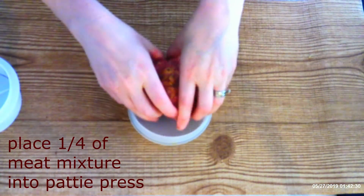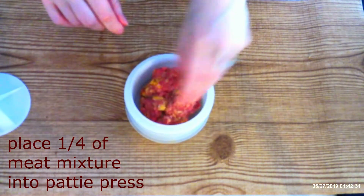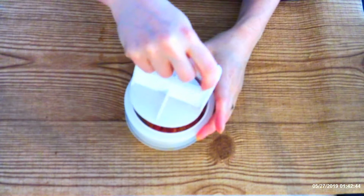Place one-fourth of the meat mixture into a patty press and press down to flatten the burger. You can also shape these patties by hand into whatever shape or thickness you want. Continue doing this until all the meat has been shaped — you should end up with four large patties.